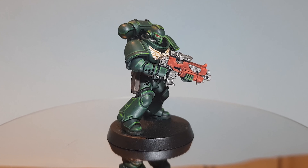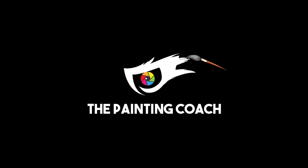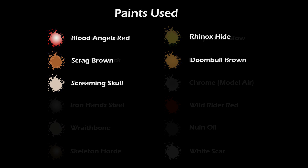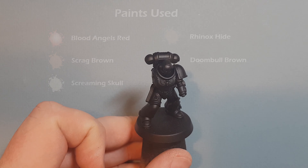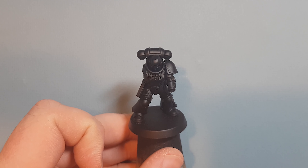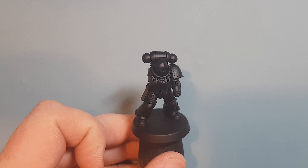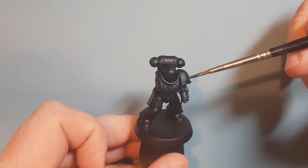In this video I'll show you how to paint a Dark Angel Space Marine. Here we go then — I'm just going to base coat the armor first. We'll actually fill it in as the last part of the model, so make sure you wait until the end to see that happening. I'll also tell you at the end how you can win this model free of charge.